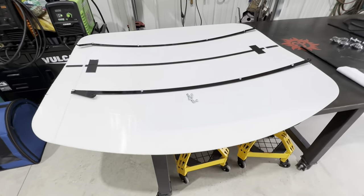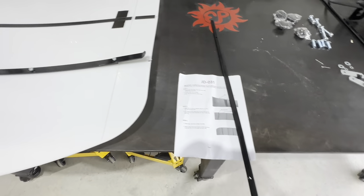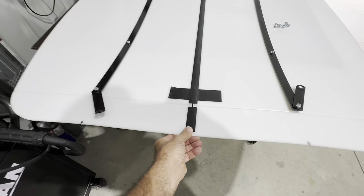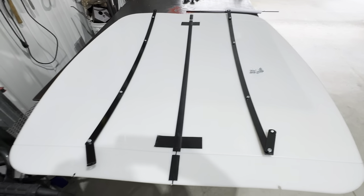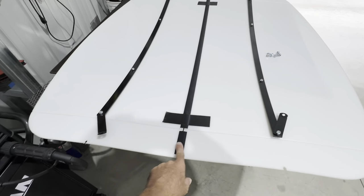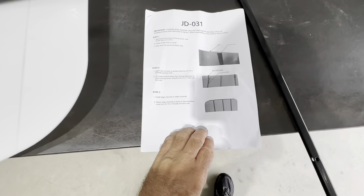Putting this thing together - the reviews online said the instructions are horrible, and they're correct. One of the things you have to do when you assemble this is put this middle channel in here, and every time I try to put anything else on, it pulls apart. So I just took a couple pieces of gorilla tape to hold the two together, because I've already had to put this thing back on there three or four times in the past hour.